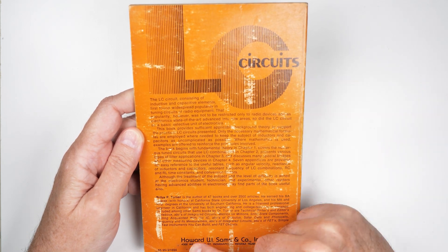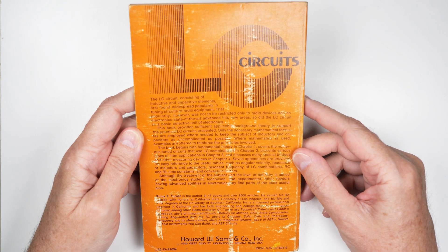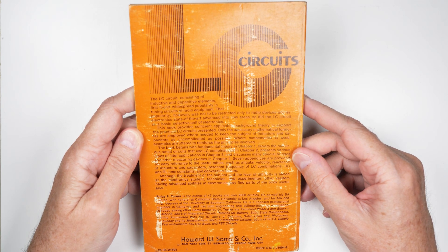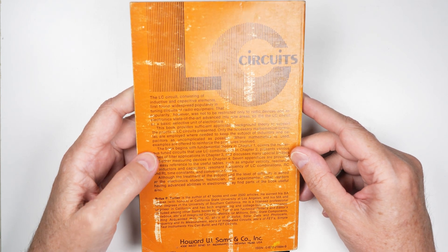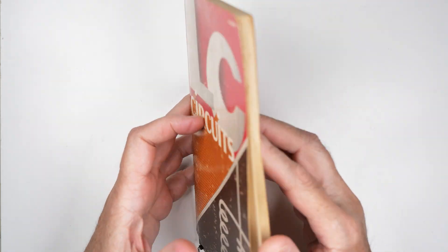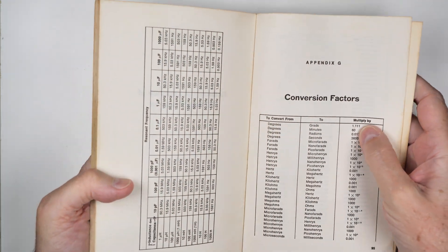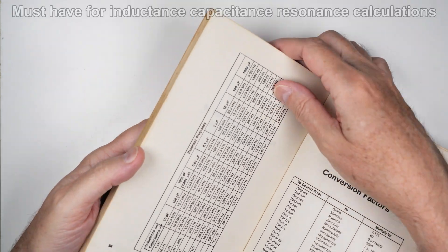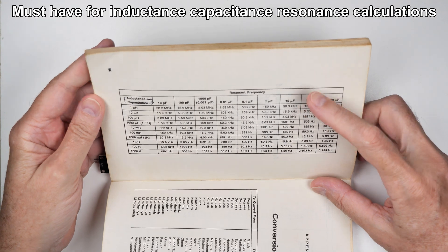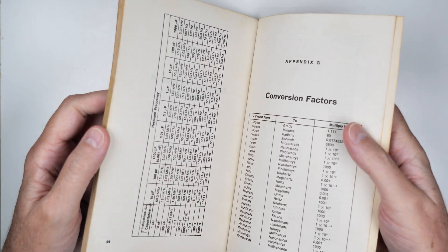This book is actually very old. It was $5.95. I bought it — must have been in the mid-1980s — but it's still very relevant. There is a very good table in the back on resonant frequencies. I have reproduced that in a spreadsheet and put that on GitHub. I'll put the link below.